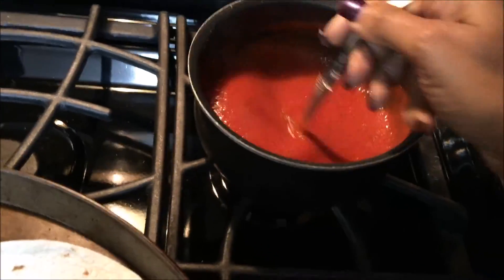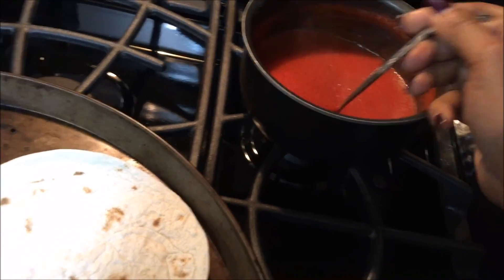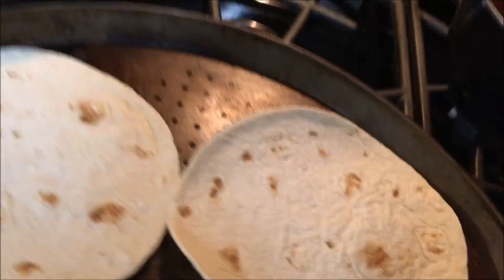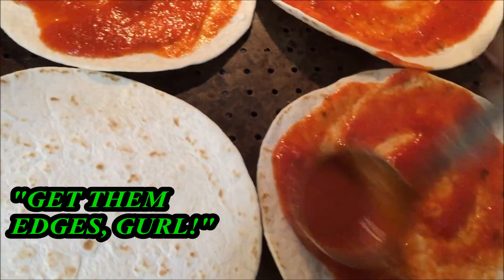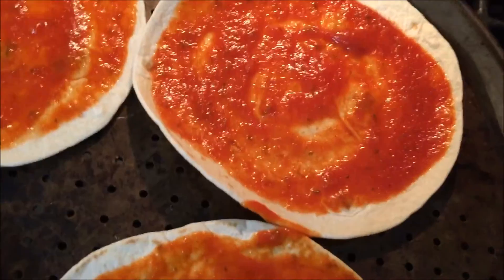I've made some tomato sauce but did less with it — just the sauce and herbs. I'm going to spread the tomato sauce on each of the frozen tortillas. You want to be sure to get it around the edges, because although it'll still be good, you want it all to taste pizza-y. You don't need a thick layer.